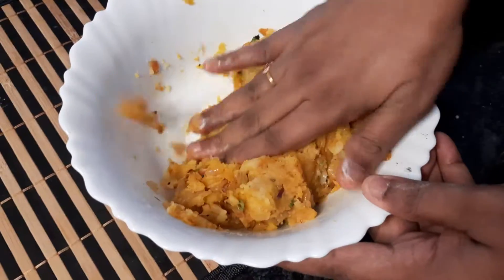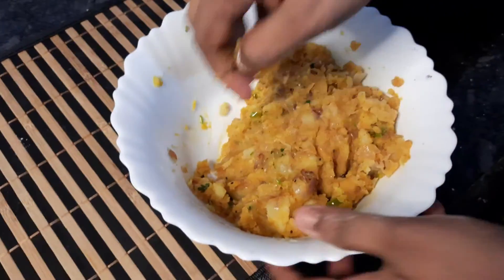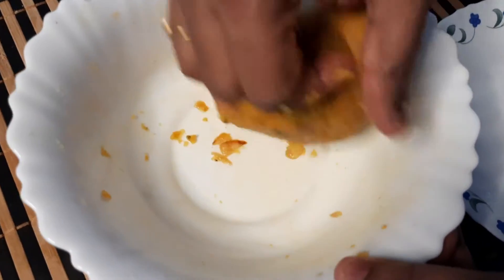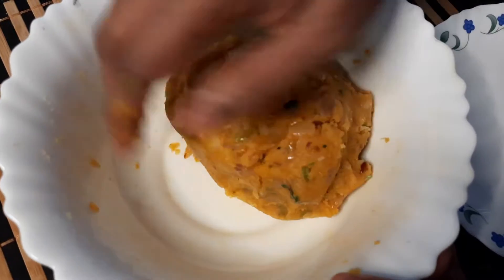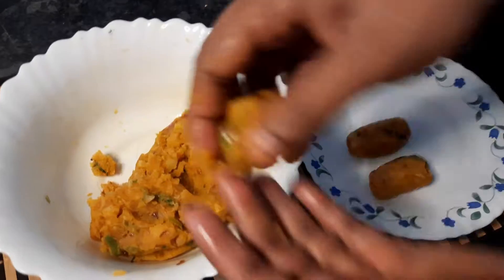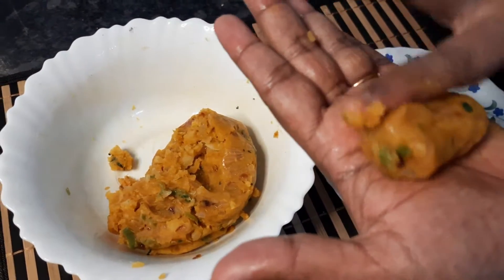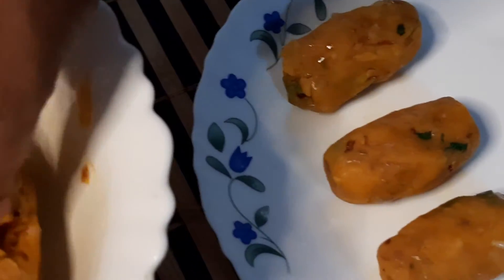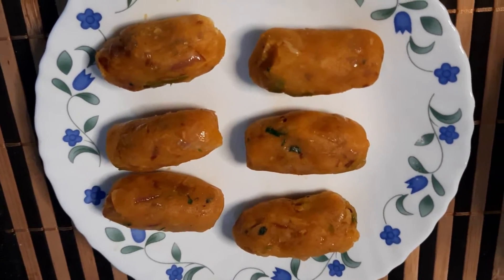The filling mixture has cooled after a 10-minute rest. Now we make it into oval-shaped portions. First make balls, then shape each one into an oval. You can see my mom making the oval-shaped fillings which will be added to the sheets. The fillings are now completely finished.